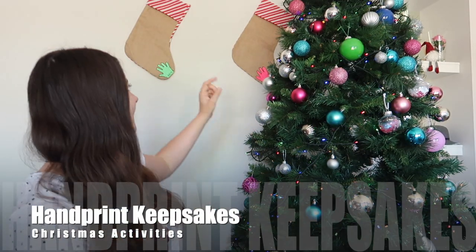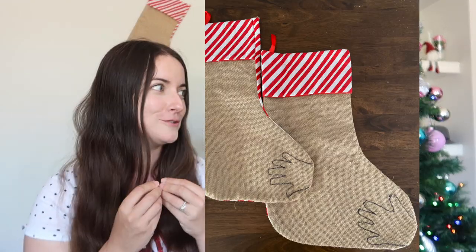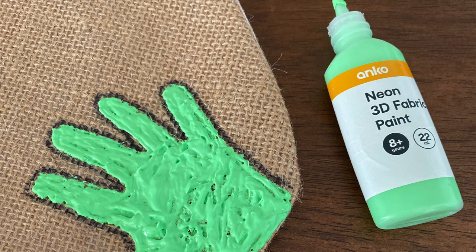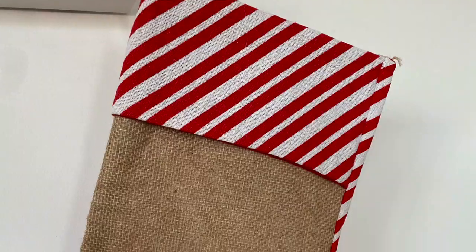The last tradition — shown behind me — is Christmas stockings and handprint keepsakes. These stockings were inexpensive from Kmart, just a couple of dollars. I traced around each child's hand with a pencil and then used a Sharpie to go over it when they weren't there. I used puffy paint to fill in their hands and wrote the year at the bottom with a Sharpie. Have an awesome Christmas — I hope you make some wonderful family memories this year!